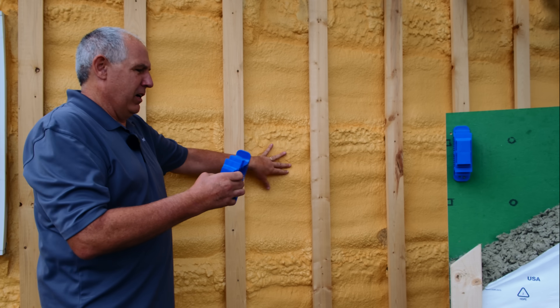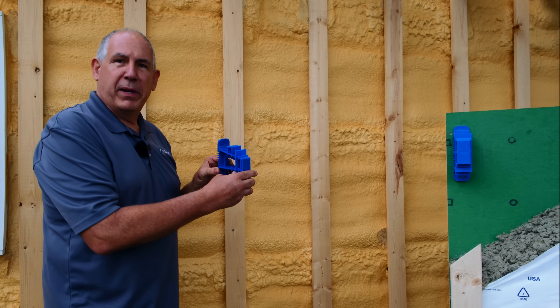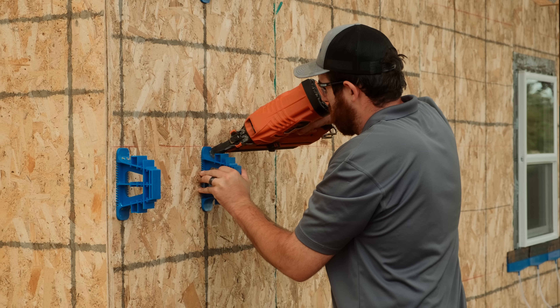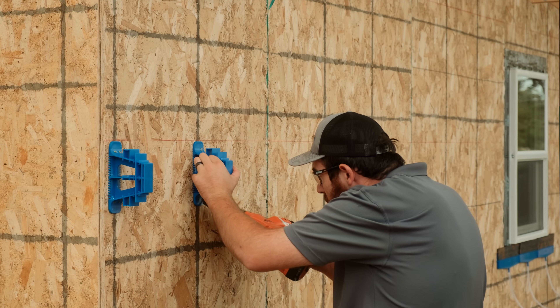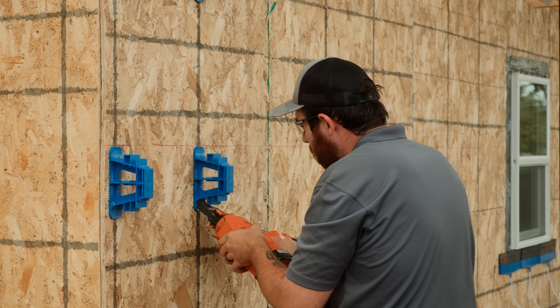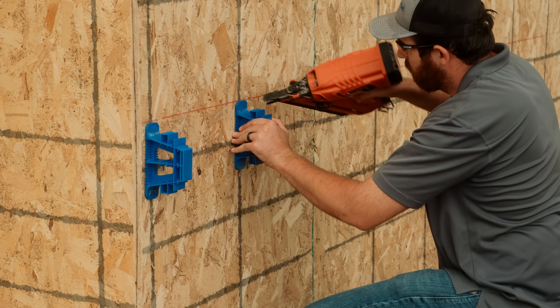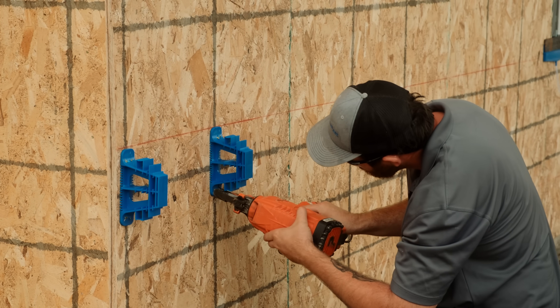What we have here is the brackets are fastened to just regular OSB. There is no house wrap or anything. So you can imagine your walls on the ground — you framed them up, you're getting ready to tip them up. You're going to nail these on with just a framing nail gun right where the studs are. You don't have to be super accurate. You can just use the lines on the sheathing to put them 32 or 48 inches apart, depending on what you're doing with them.